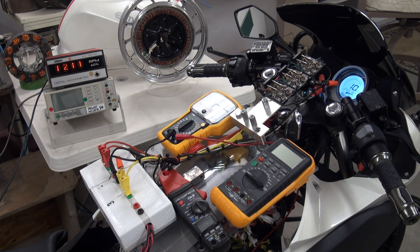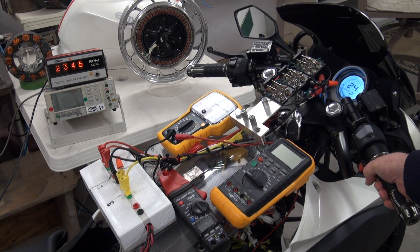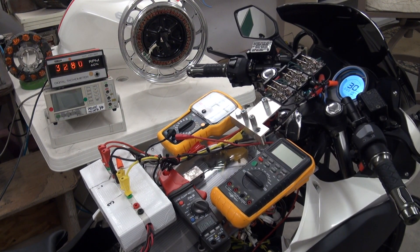So let's take it up to 30 kilometers an hour. We're at 30 kilometers an hour right now, and our system speed is 3,300 RPM. I'll engage the regenerative acceleration coils now.